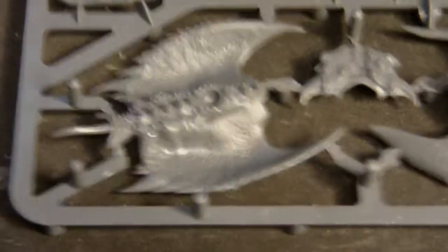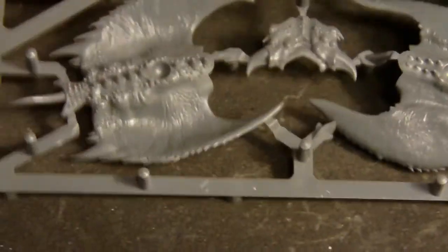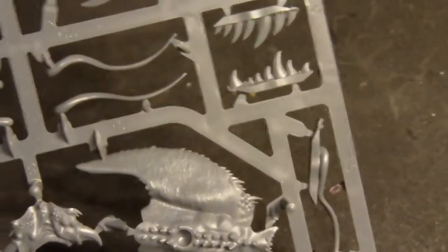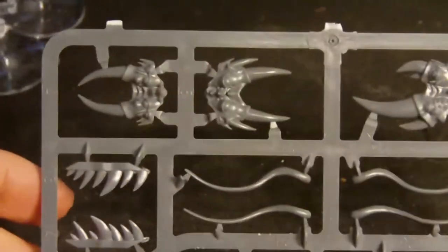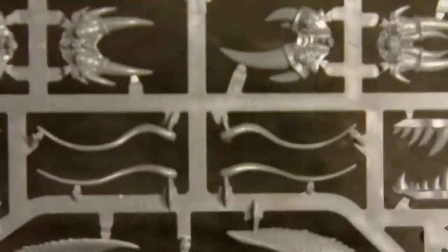So this is bag number one, one of two. The other one contains two bodies and more front stuff - the mouths. Again, nice details here. This is the underside of the body. Here on the top are more mouths, or faces. And I think this extra stuff is optional.